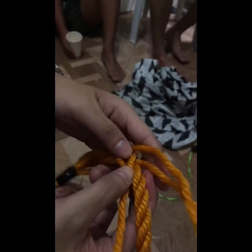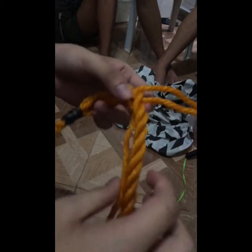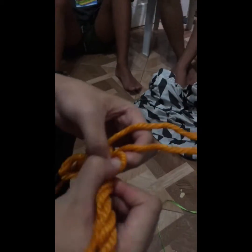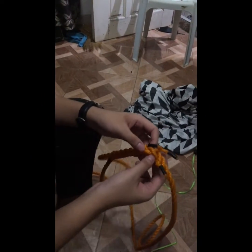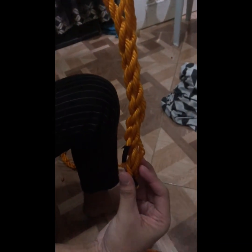You just need to repeat it further and so on. After that, you will just need to repeat it repeatedly. After you repeat all the steps, you will get this — the eye splice. That's all, thank you.